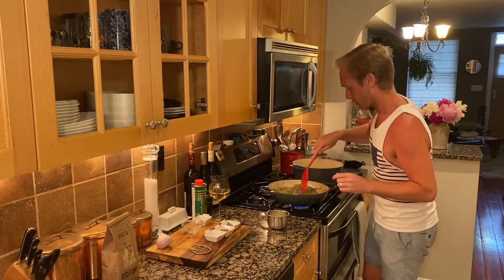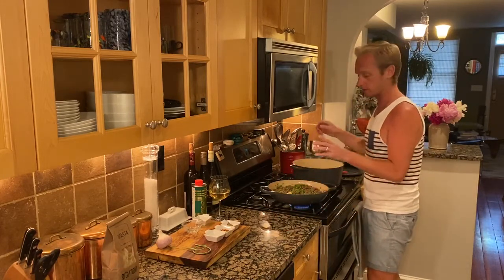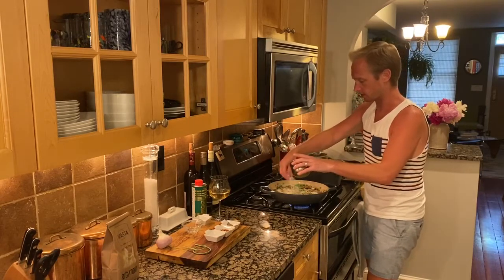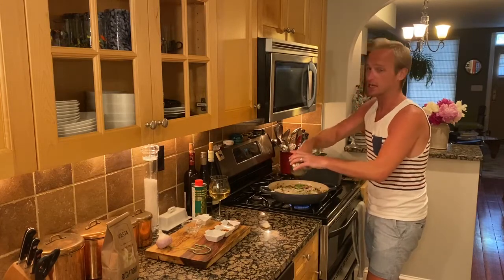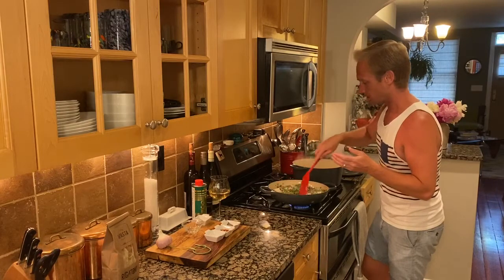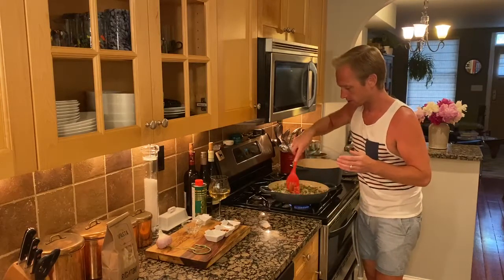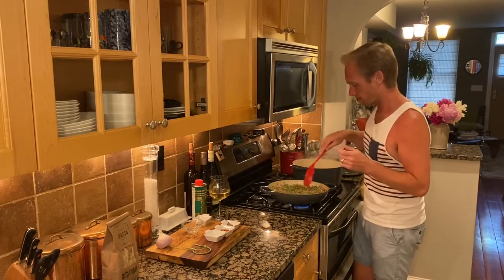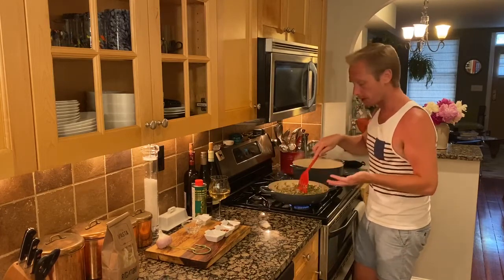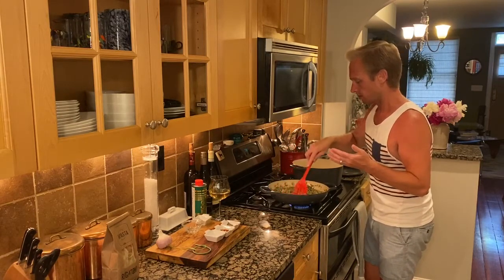Now I'm going to add my pecorino romano, spreading it all over so it doesn't glob up in one big clump. This is not going to be a creamy sauce — it's just going to be nice and rich and buttery, given the decent amount of butter in it. Incorporate the cheese and let it meld in with all that delicious flavor we've built up. I love that the peas are getting even brighter as they cook. The point right now is to let the butter melt and incorporate with the wine and cheese — we're not trying to sear the meat further or overcook the peas.